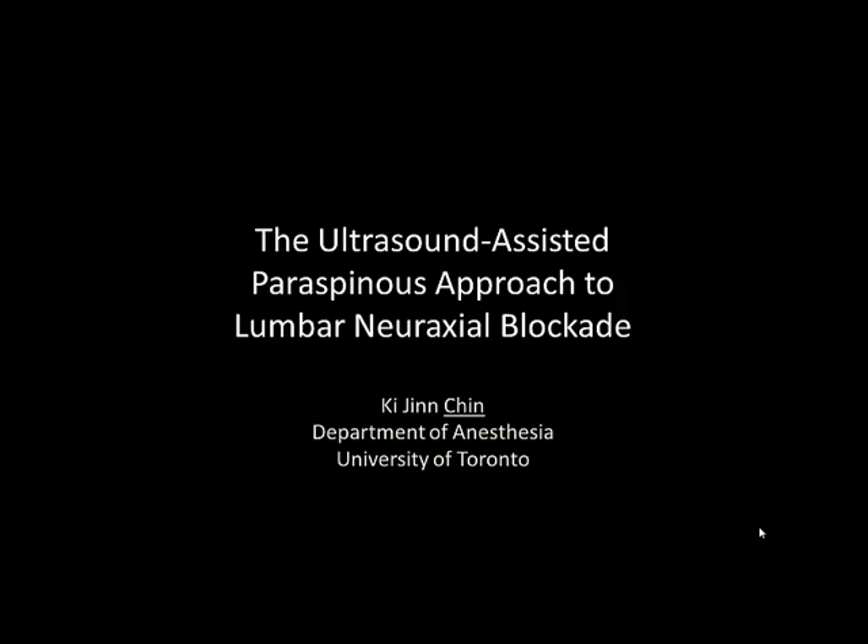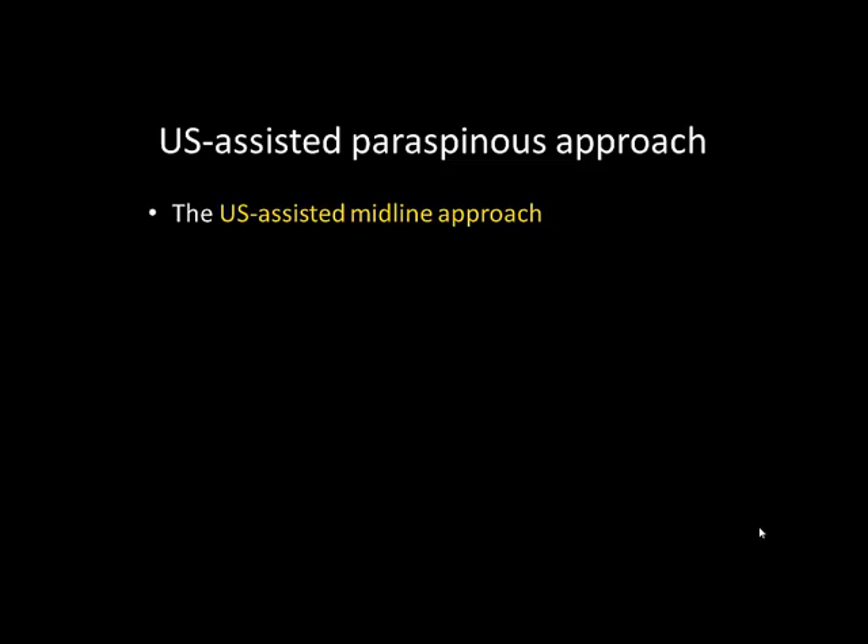The following video describes the ultrasound-assisted paraspinous approach to lumbar central neuraxial blockade. It is a useful alternative to the conventional ultrasound-assisted central neuraxial block, which utilizes a midline approach and is described in a companion video to this one.